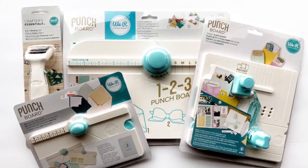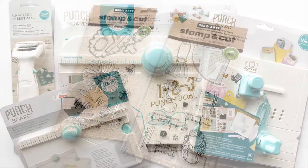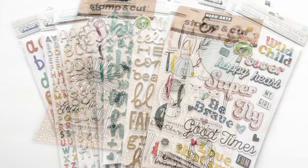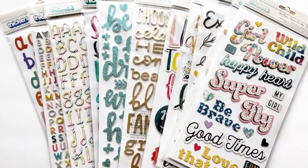I recently took advantage of an excellent sale at Joann's, where I picked up some really fun goodies that I've been eyeballing for a while. In this haul video, I'm going to show you what I got, so stay tuned.